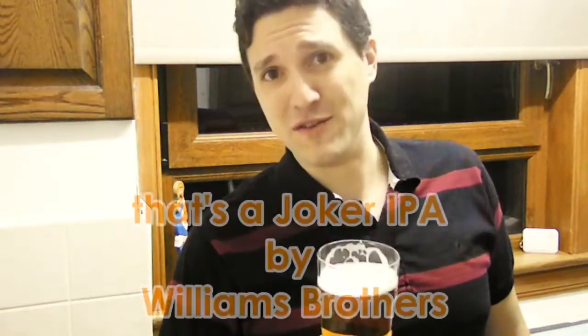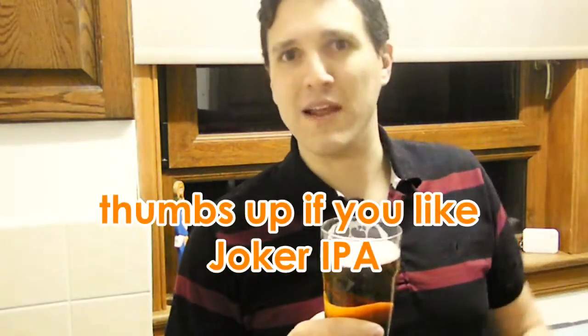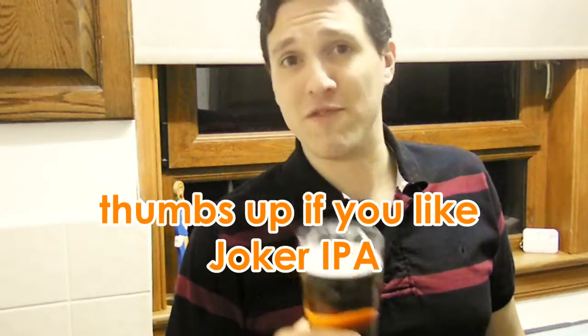If you can find this beer in your local supermarket, I'd definitely recommend it. It's incredibly hoppy, very pleasant, very nice, well-balanced. It's one of my favorite IPAs.